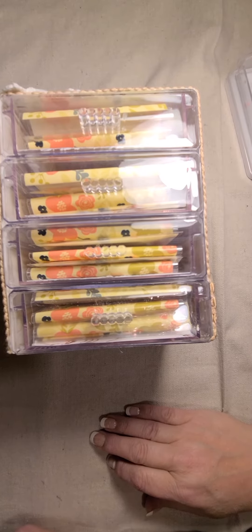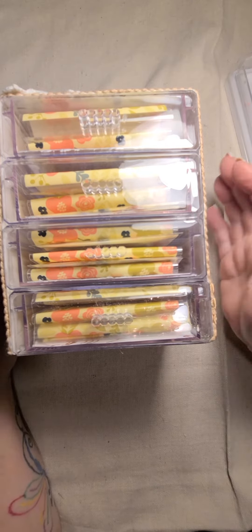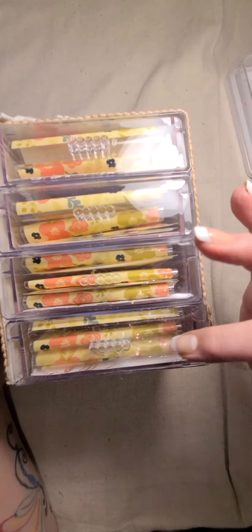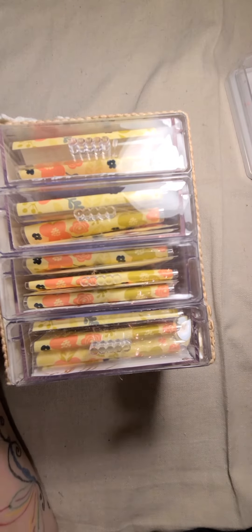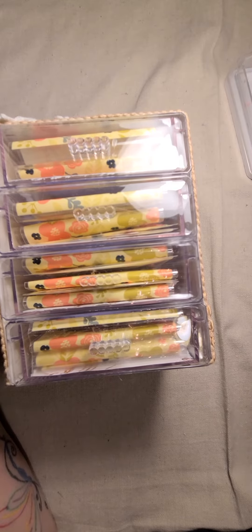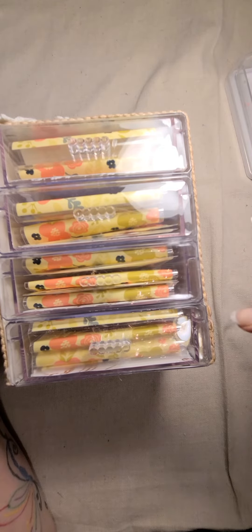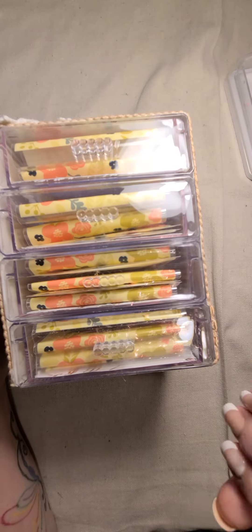Hello, everybody. I've got another project share. These are the little plastic drawers that you get from the Dollar Tree. I like to put these together and use them for the little things that I have in my stash. And so this is another project that I made for a swap that I'm doing.